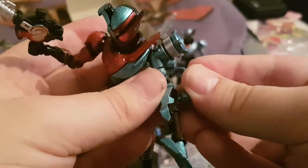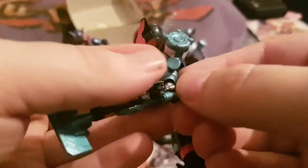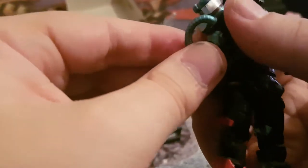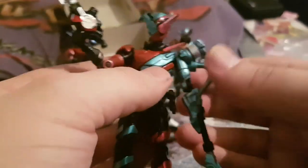This part can pop off but you can easily pop it back in. It's supposed to simulate the hose of the vacuum cleaner, but it doesn't translate that well if you move the figure around.